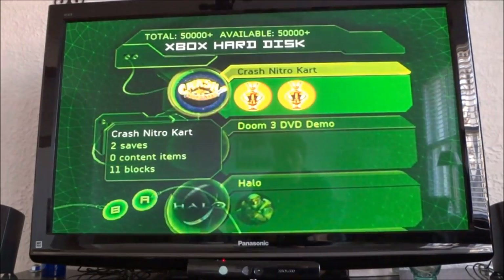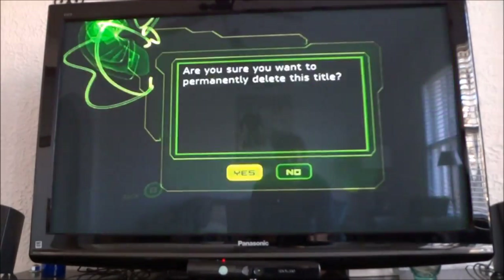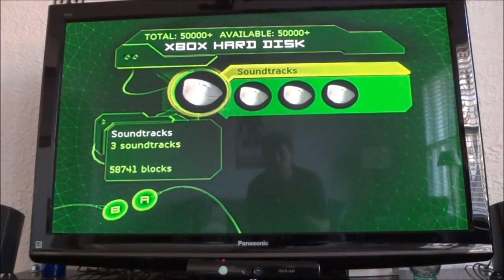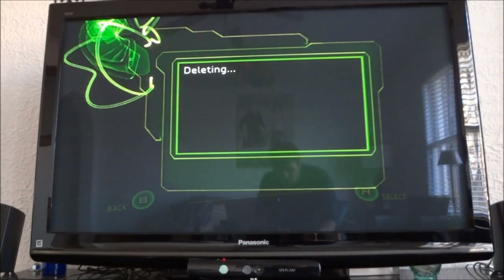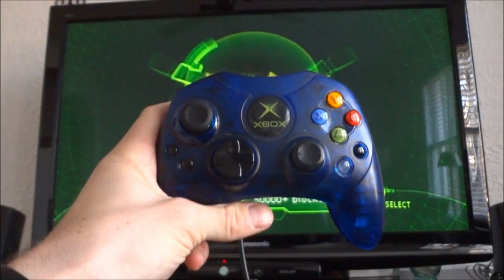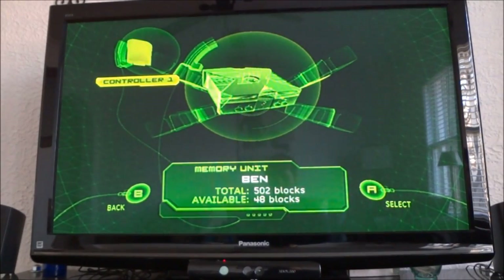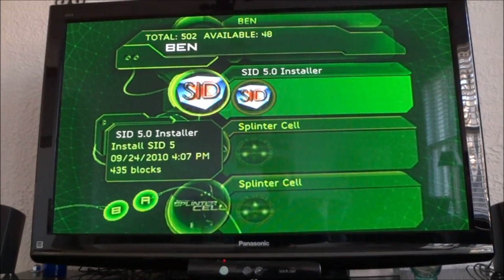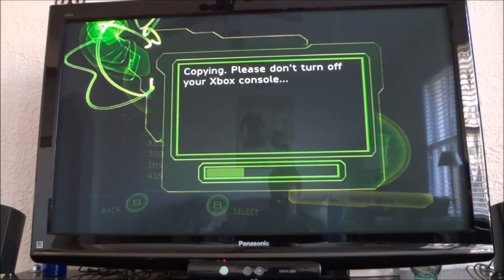Next you're going to have to go to your memory section and unfortunately you're going to have to delete all of your saved games to make space for some things you're going to do later — including your Avril Lavigne and Linkin Park albums. Now that you've done that, you're going to plug in your memory card into the controller that is already preloaded with the SoftMod Installer Deluxe along with the Splinter Cell Linux files. You should be able to find these files easily if you just type in SID and Splinter Cell Linux files on Google.